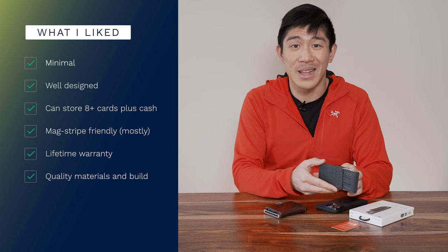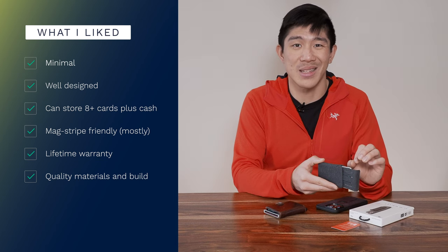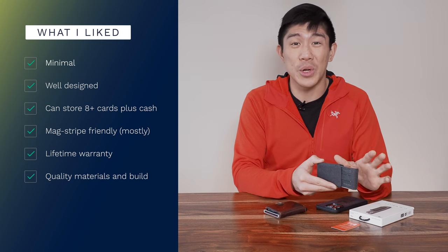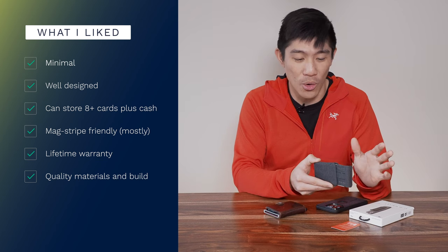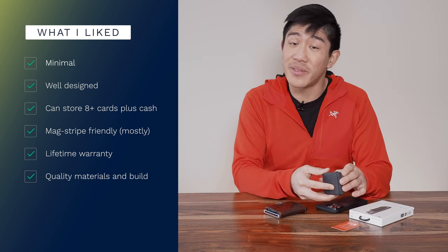I'm impressed that I've been able to put in way more cards than I thought I could. The official specs say seven cards — I currently have eight cards in here plus cash, and I'm pretty sure I could fit ten cards in total. That really hasn't been an issue; there's a lot of actual space in between with some flex as well.